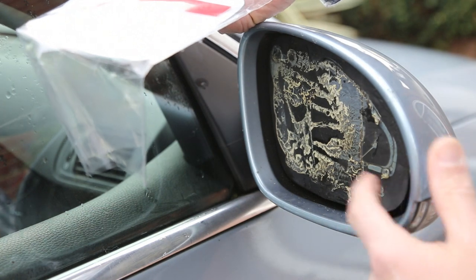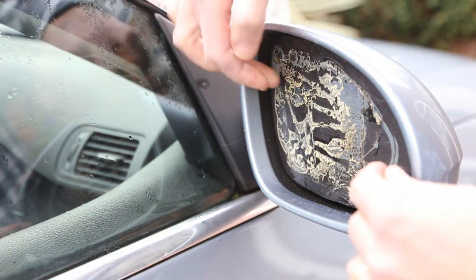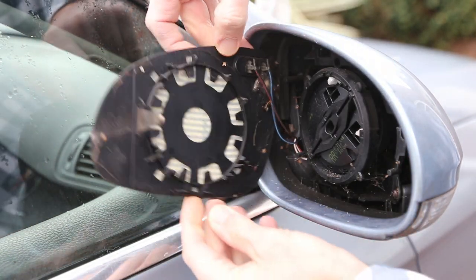What I'm going to do though is remove the backing plate to be able to attach it more securely. If you push the edge, you can then get your finger under and it just pops off.